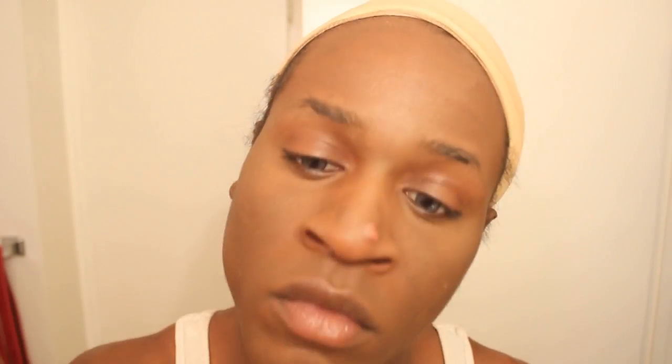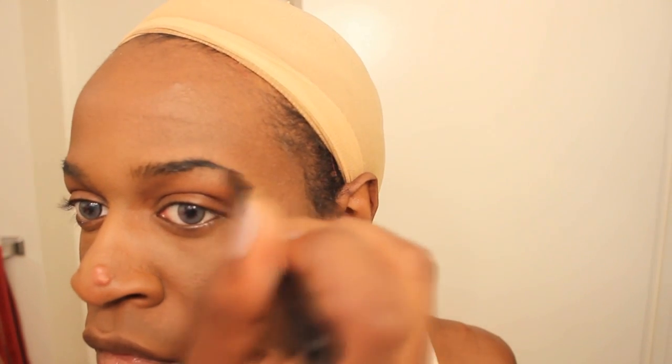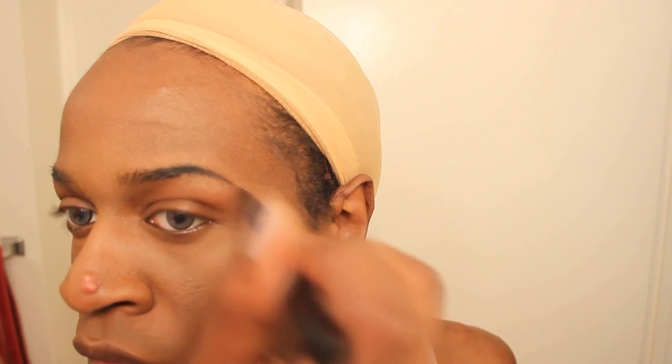Now I'm going to draw on the rest of my eyebrows. I cut them this way so that I could raise or lower the arch of my eyebrow as much as I please. Now I'm highlighting the brow bone to make that extra sharp effect on my eyebrows.